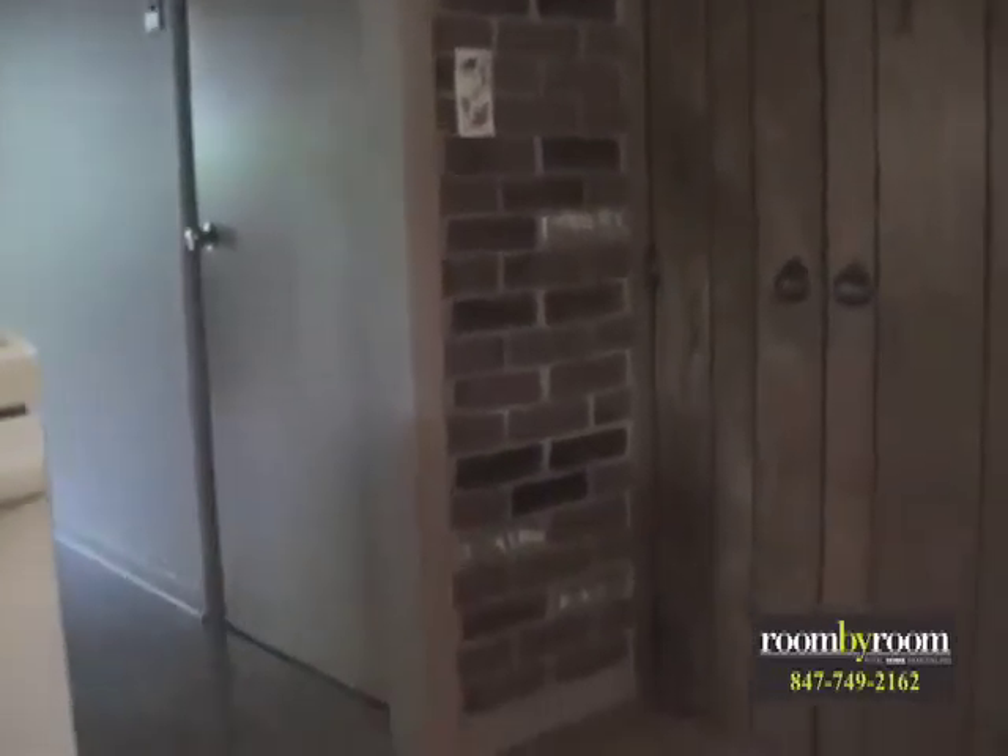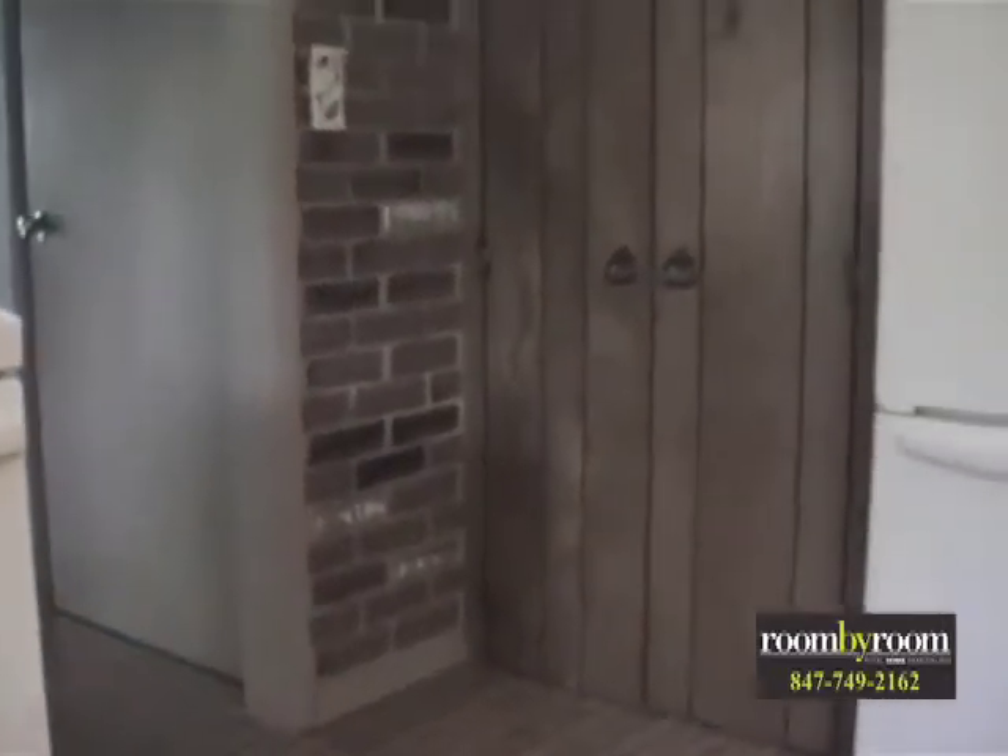Tomorrow when the guys come in we're going to rip this all down. We're going to do some better lighting in here — there's not a lot of lights currently, so we're putting recessed can lights in. We also want to do some under cabinet lighting and add features that bring the kitchen up to date for the owner.